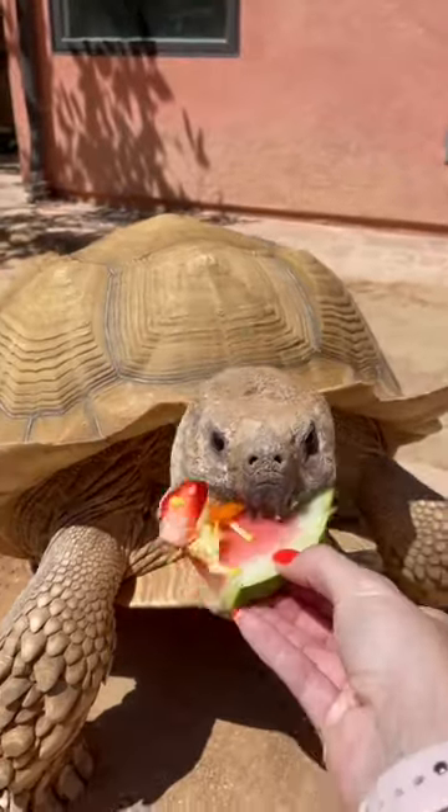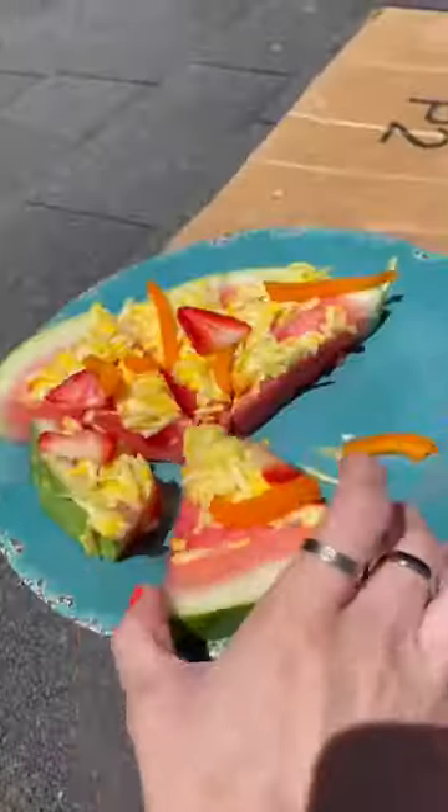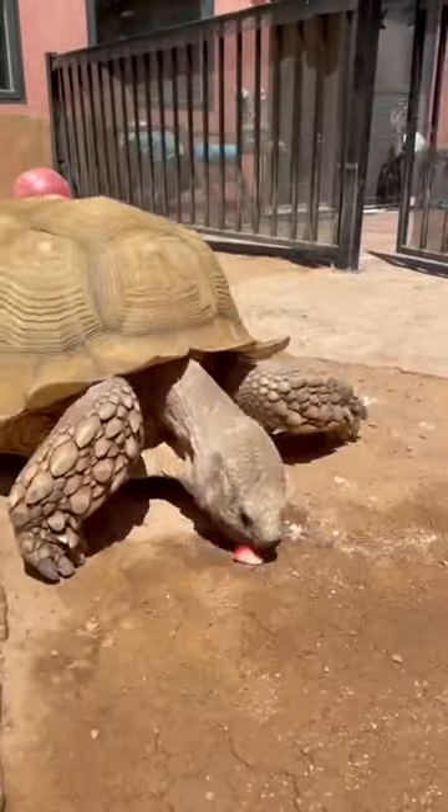He hasn't had watermelon or bell pepper in a few weeks so he was so excited. I placed pieces all around the backyard so Tiptoe would have to get some exercise to get the next slice. Sneaky down the way.